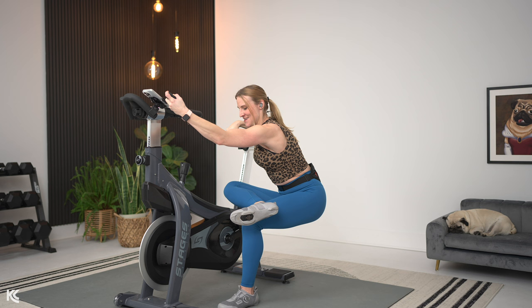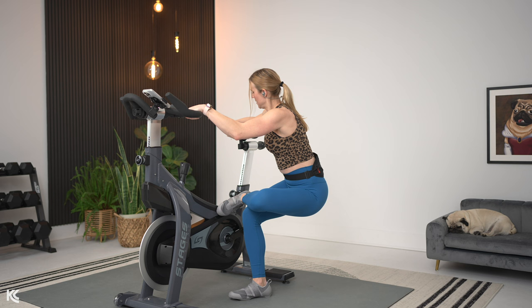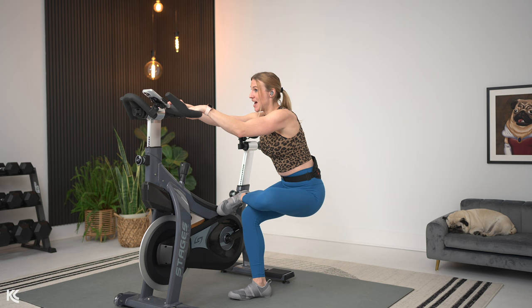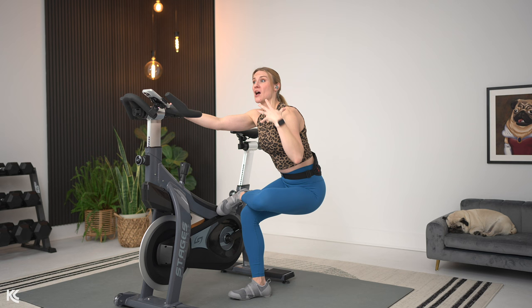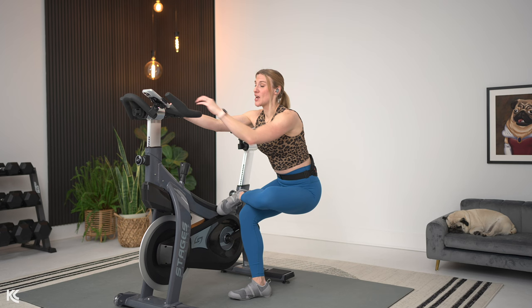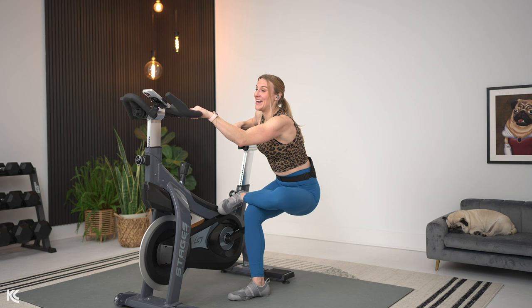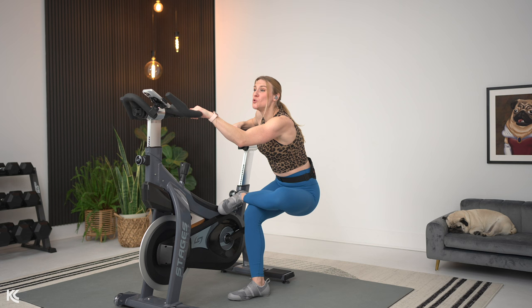We're going to hold it about 10 more, then switch it up to the other side. Let's bring it up in three, two, and one — take it up other side. Same thing: holding onto that bike, taking that leg across, ankle comes right above that knee, then sink it down. We'll hold it for about 30. Stretching is something you can do every day — even just five to ten minutes a day hitting those major muscle groups makes a difference. I would highly encourage you to do this stretch every time we do a cycling workout. Once you start stretching consistently, you will see a huge difference — it makes everything so much easier.